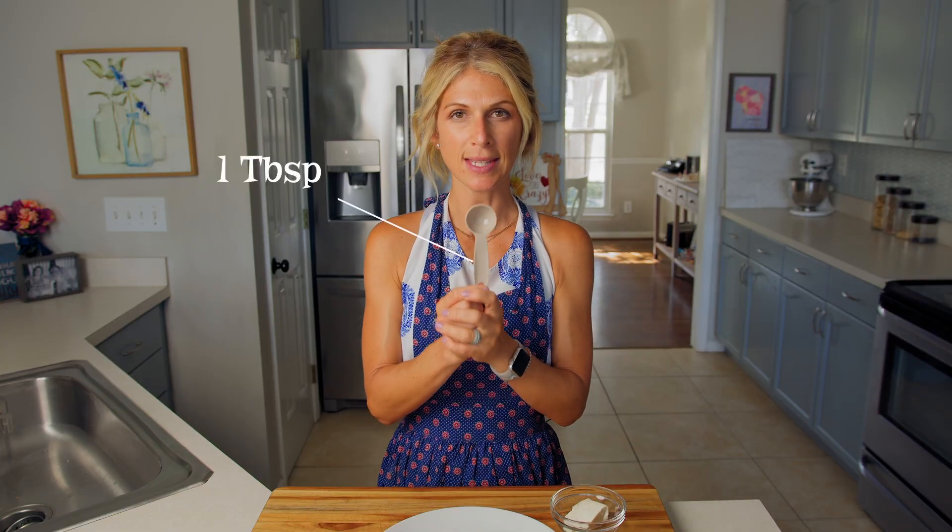Once your tortilla is in front of you, grab your cream cheese and your one tablespoon. This is the big one that says one TBSP and we need to measure two tablespoons of cream cheese. I'm also going to grab my butter knife so I can get my cream cheese into my tablespoon.